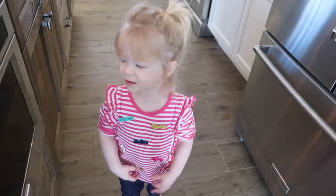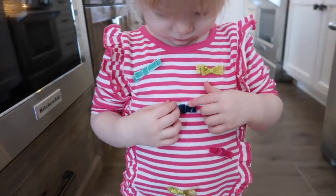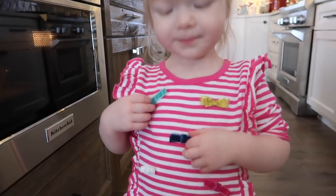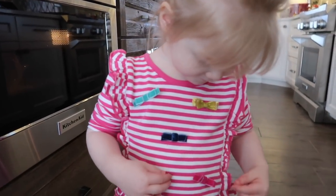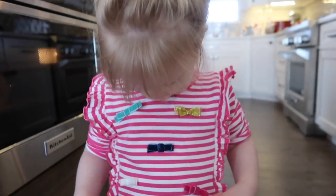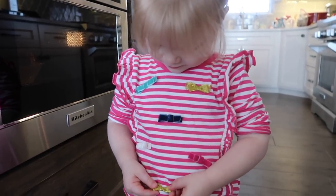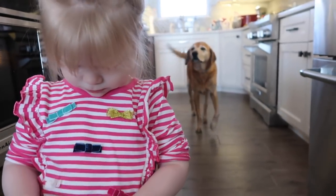Did you catch that so you can do it next time? You actually do have bows on your shirt and you've been doing so good with your colors - do you want to talk about what colors there are? What color is this? Good! Pink and purple are hard - this is actually pink but it does look purpley, so you're not wrong. What's this color? White, very good! What color is this? It's actually gold, but yellow would be correct too.